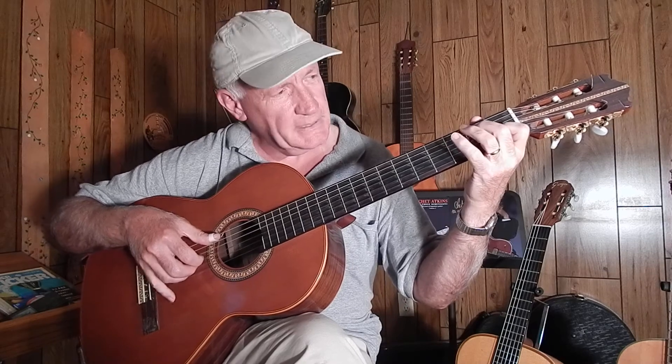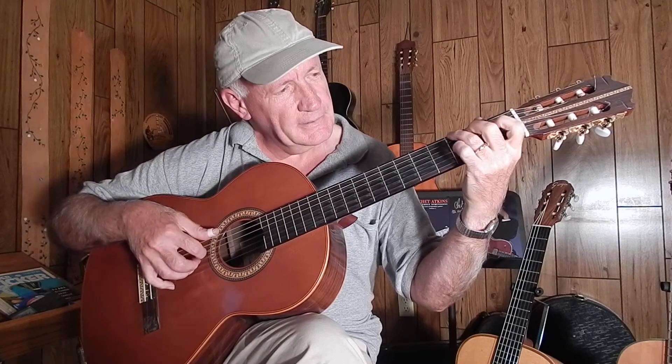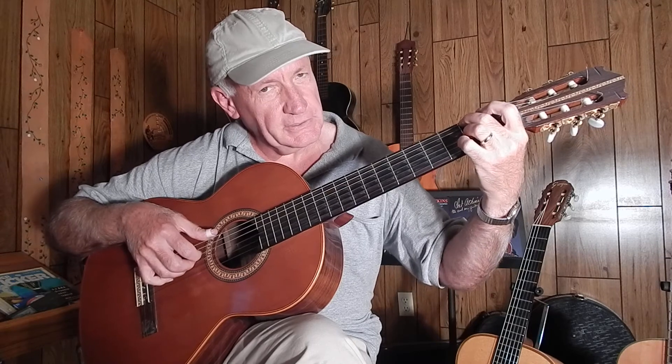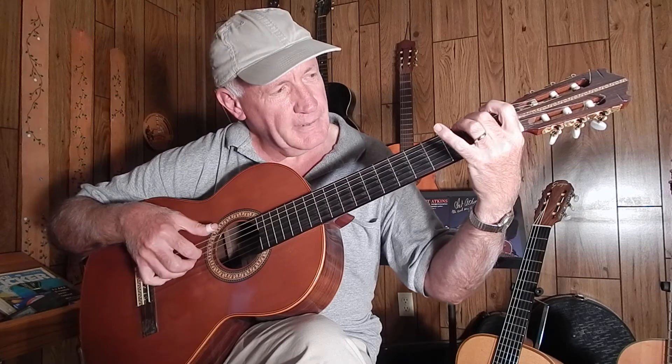Now just walk up the bass line here, and then G, and then this inversion of the D chord, as I showed you in the beginning, and then back to G.